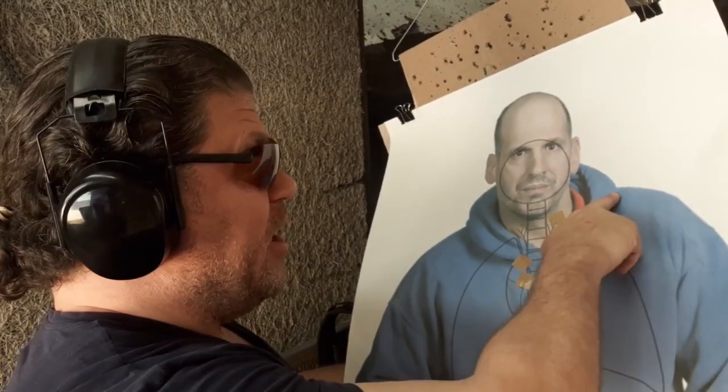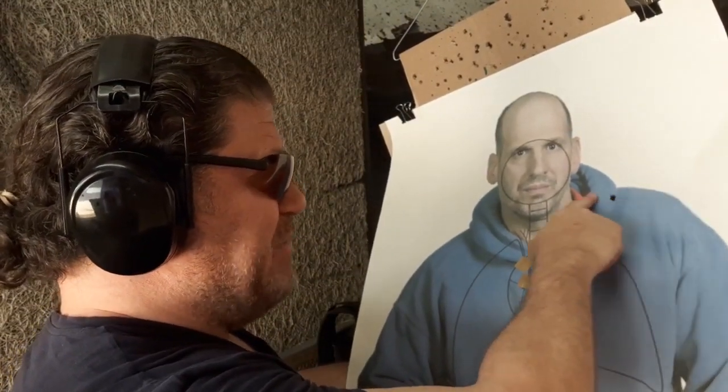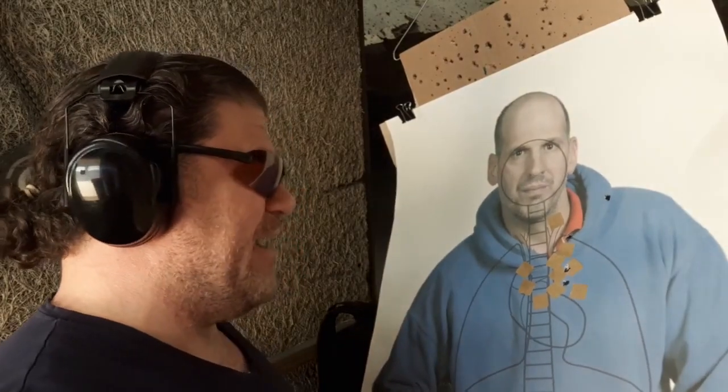One good hit and one not so good — maybe a broken collarbone. That is not very acceptable to me, but again I'm just checking these out. Both the Smith and Wesson and the Colt Detective Special have very good triggers.